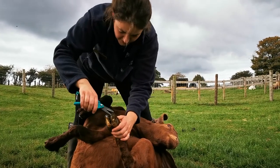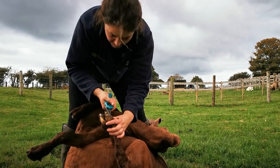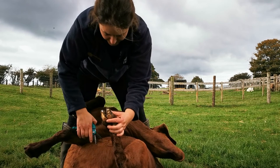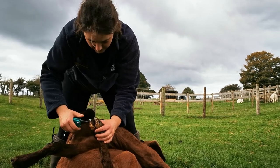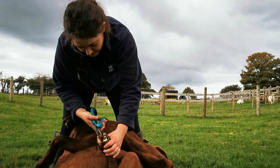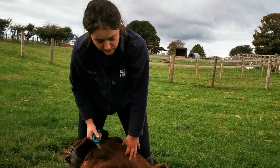It doesn't hurt them — it's no different to us having our toenails trimmed. Particularly at this time of year when it's very wet, the goats are prone to getting wet between their toes and wet inside little cracks in their hooves, and that can cause infection which can make them lame. So we're trying to keep on top of that. We've got our billy goats going in at the end of the week.